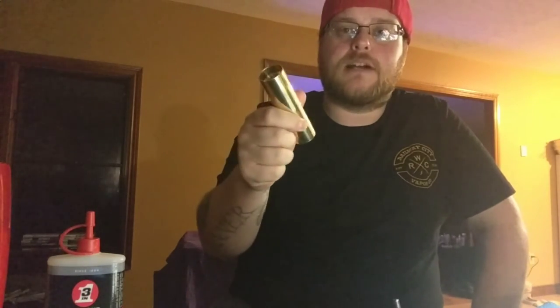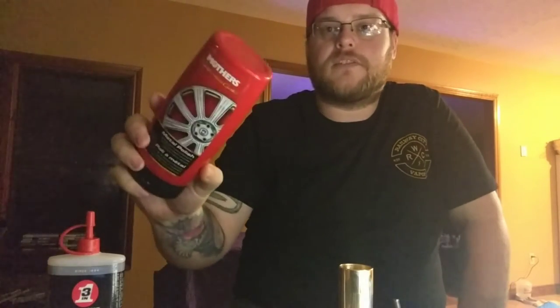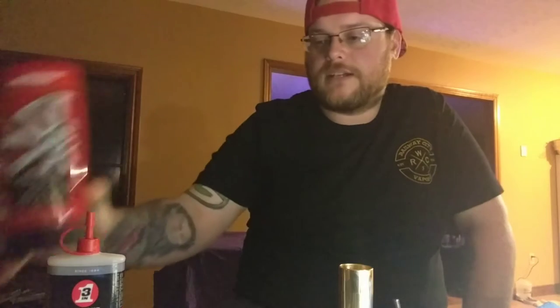Hey guys, Brandon here. Today I'm gonna be showing you how I like to clean my mods. Specifically I'm gonna be cleaning my brass dragon here — she's still kind of shiny but not as shiny as I like. Some of the things I'm gonna use are Autosol, which is an amazing polish. You can find it at Canadian Tire or probably any major hardware store. Then I like to follow it up with Mother's Metal Polish, which is a little less abrasive.